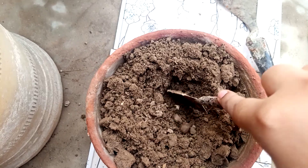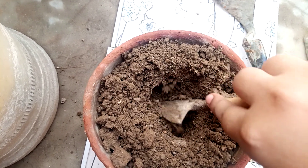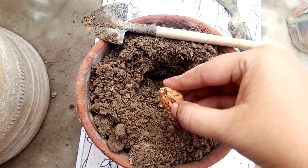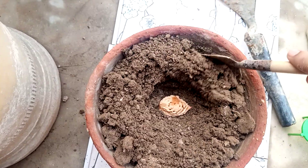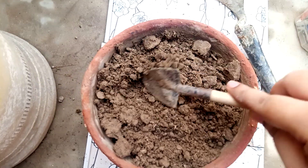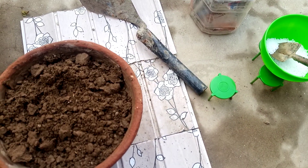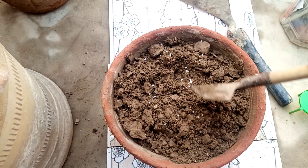After fully digging, make a hole and bury the kernel into it like this, then fill it with soil. We also put some urea fertilizer for fast growing.